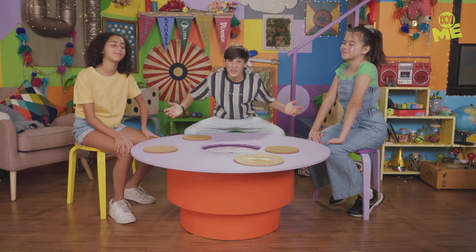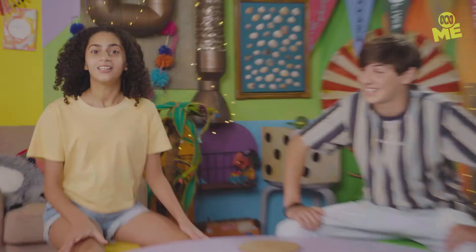On today's episode, things are gonna get a little bit weird and a little bit wonderful. Let's take a look at the weird and wonderful stuff coming up today.